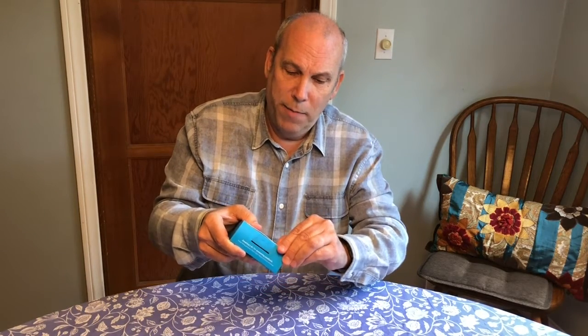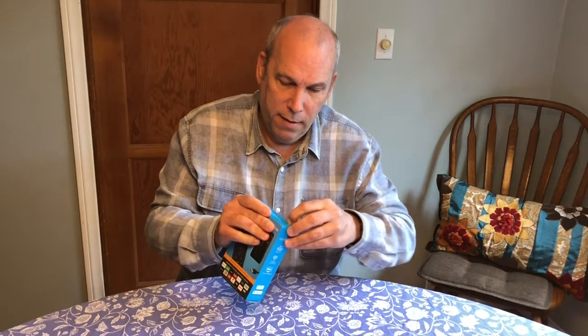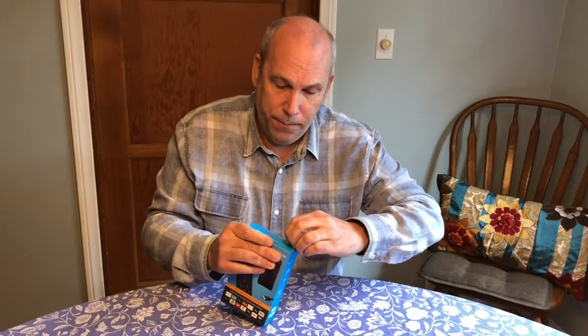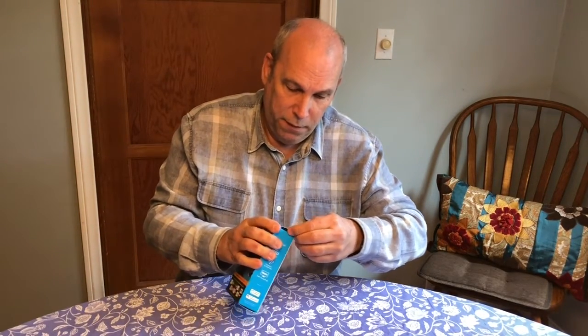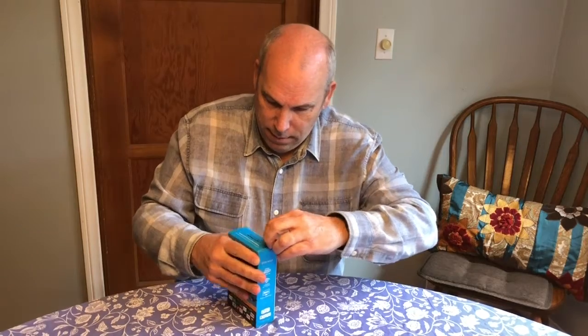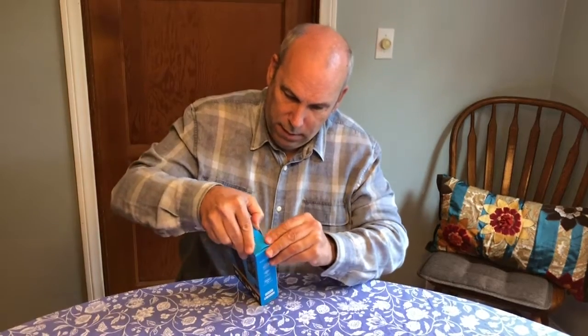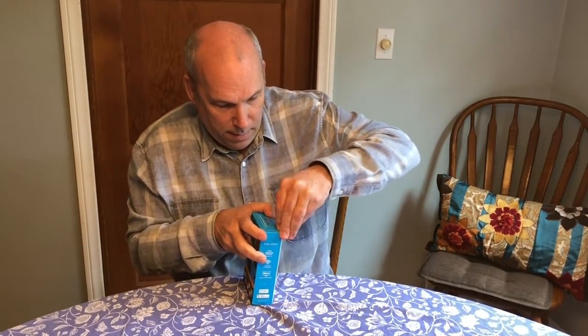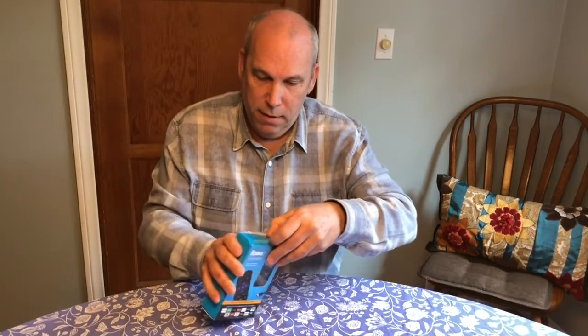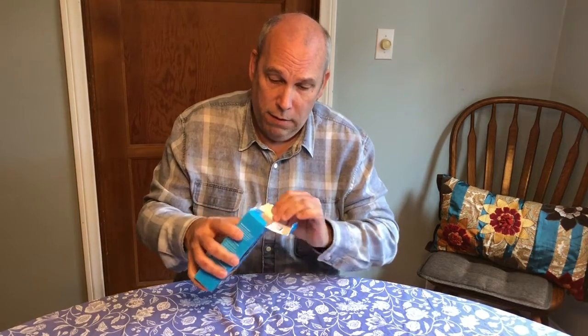It would be awesome if I had scissors. You'll see this is where it would hang if it was in a store, and it's got these little things. It would be great if I had scissors to open this up because it would make it a lot easier. But anyway, my ex-wife took the scissors when she moved out. She took a bunch of stuff out of our junk drawer, and last time I went for scissors, I didn't have any. She's got them.